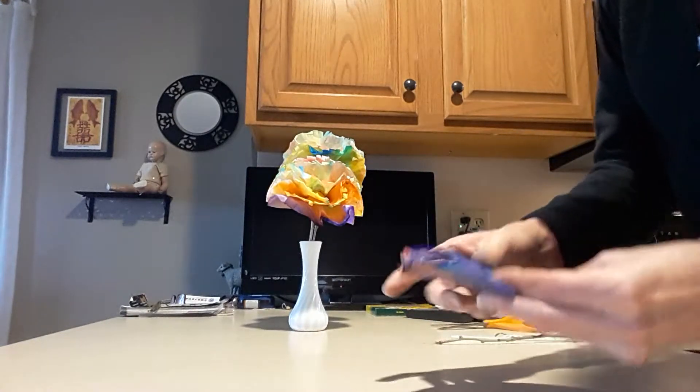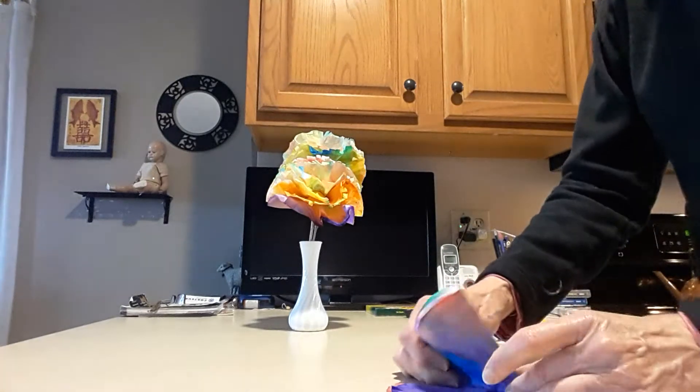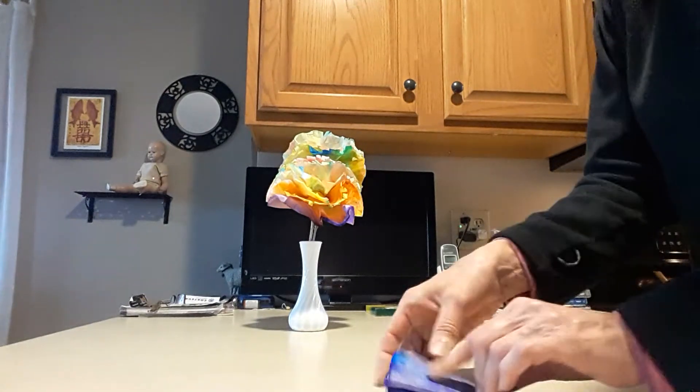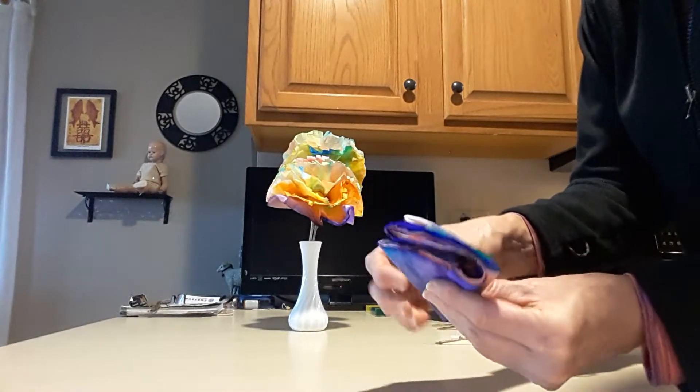After you've folded it in half, you're probably going to need a lot of mom and dad help with this one. You're going to fold it in half again, and fold it in half again, but now this one I want you to take back and fold on itself.